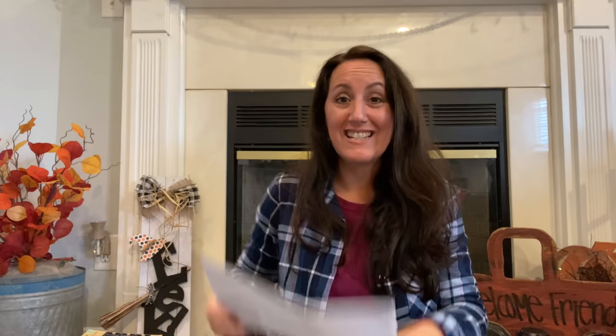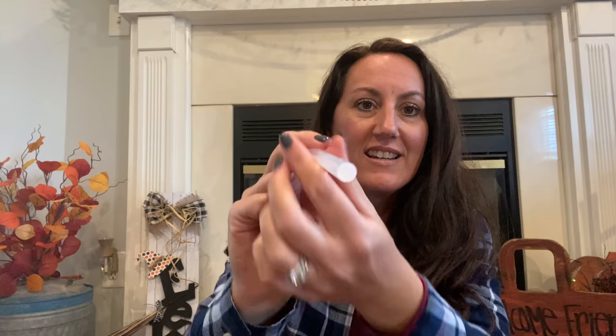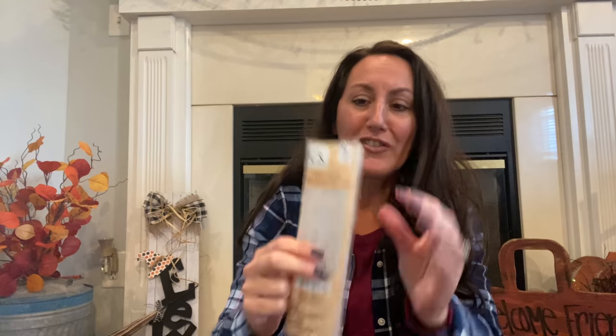Then I grabbed some more of the really big glue sticks. My glue gun takes these really fat glue sticks. See how big they are? I get five of these for a dollar — really good deal.